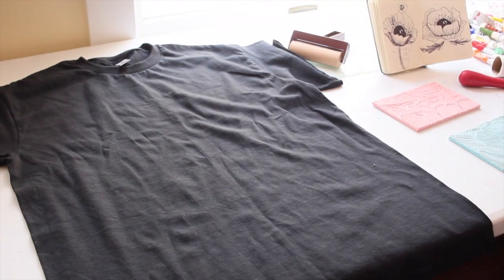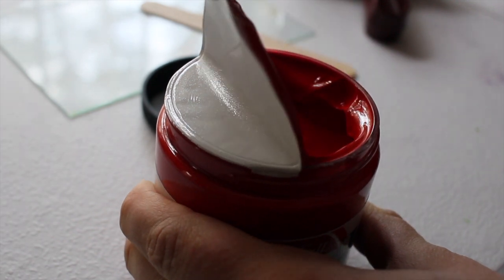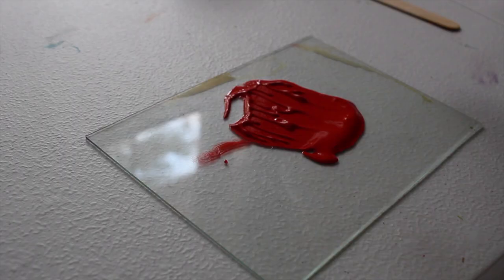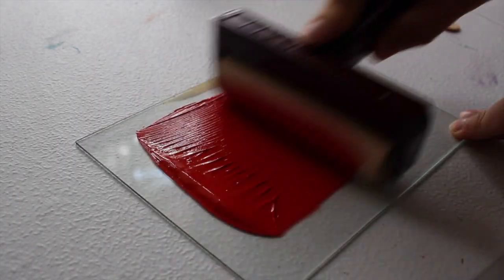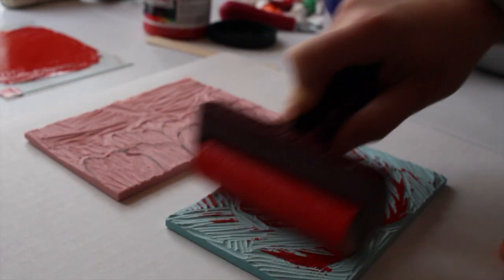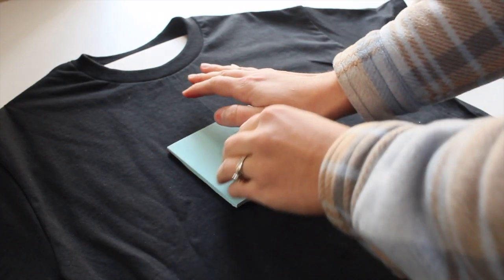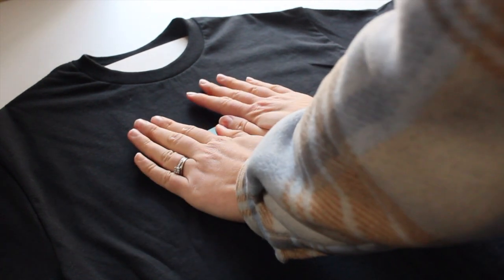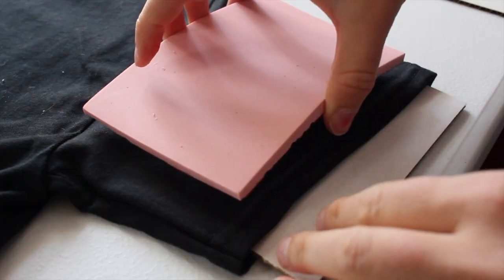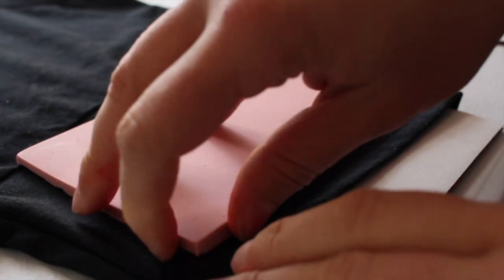I'm laying out my t-shirt and putting cardboard underneath the top portion so the ink won't bleed through. I bought the specific ink for screen printing, and I'm using a roller and a piece of glass to get all that ink on the stamp. Once pressed down, it's time to peel off. Unfortunately, the red really did not pop on the black shirt like I hoped. Maybe I should get a white or yellow shirt next time.